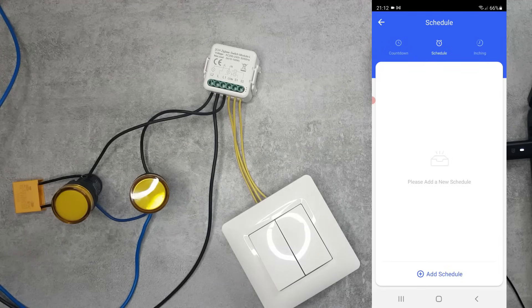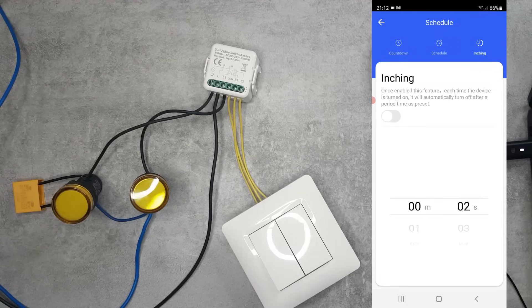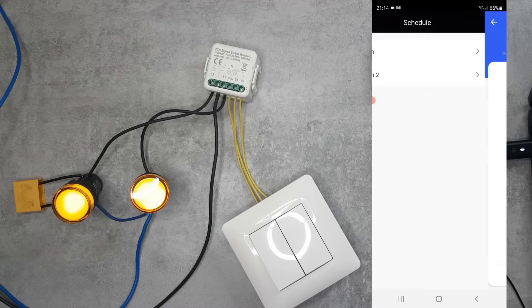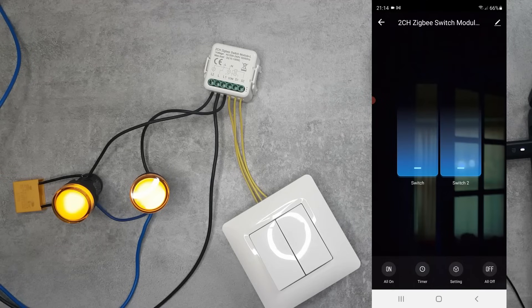You can also have a simple countdown timer — like a sleep timer — and there is an inching setting, which I don't think we've seen much in light switches. This is useful for something like a pantry light where you only plan to stay for five minutes — you set the inching duration and enable it, and the light will automatically turn off after that time. Both switch 1 and switch 2 have independent countdown, schedule, and inching settings.